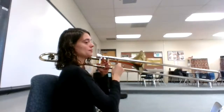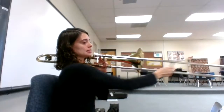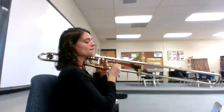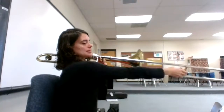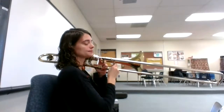D, C, B flat, C, D, D, D, C, C, C, D, F, F, D, C, B flat, C, D, D, D, C, C, D, C, B flat.